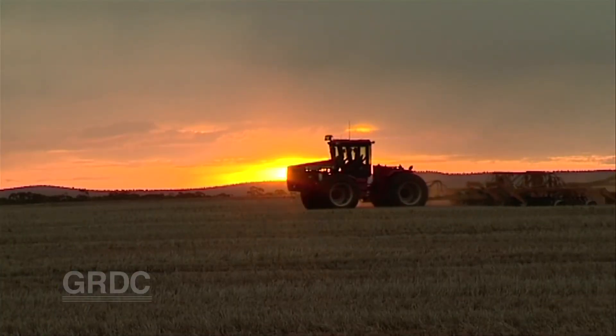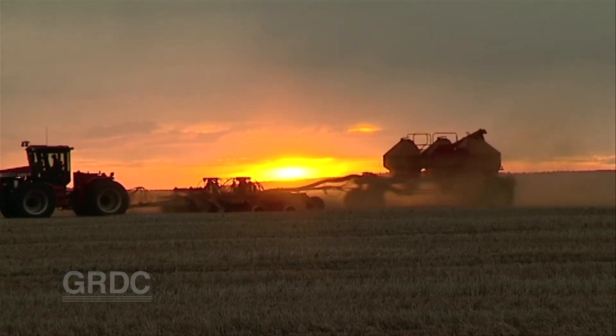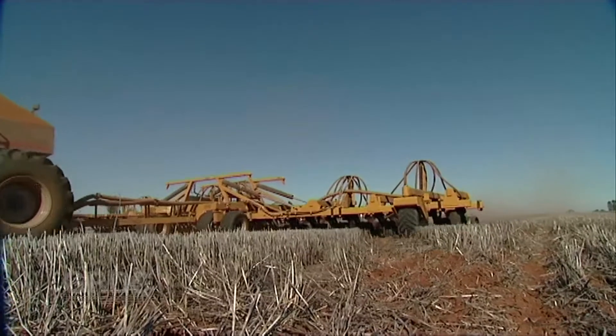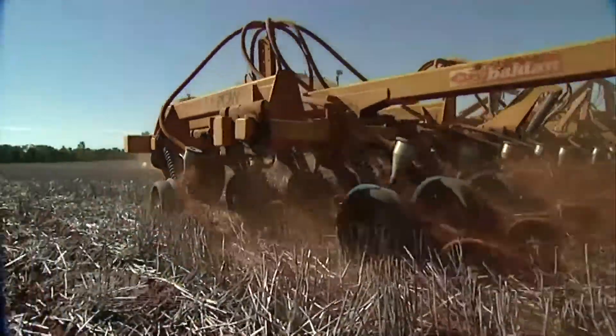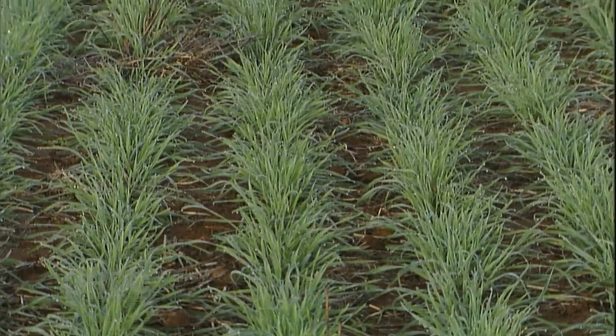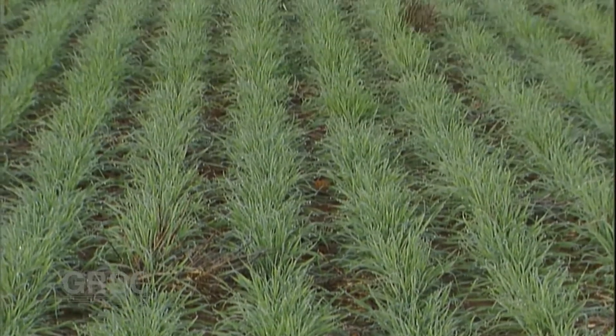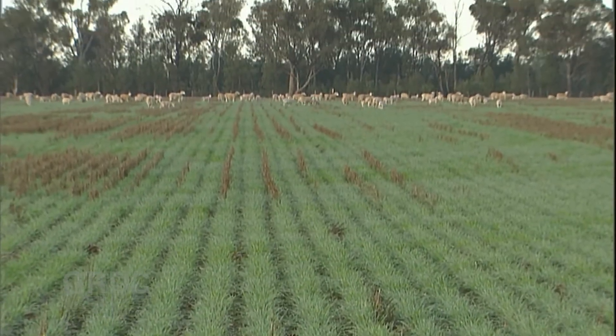So you're open to the idea that an early sown, slow maturing wheat variety added to your planting schedule can help maximise the amount of crop flowering during the optimal period and so increase whole farm yield. But what about crop management? For one thing, early sown varieties are dual purpose wheats, right? Don't they actually need to be grazed to get a decent yield?